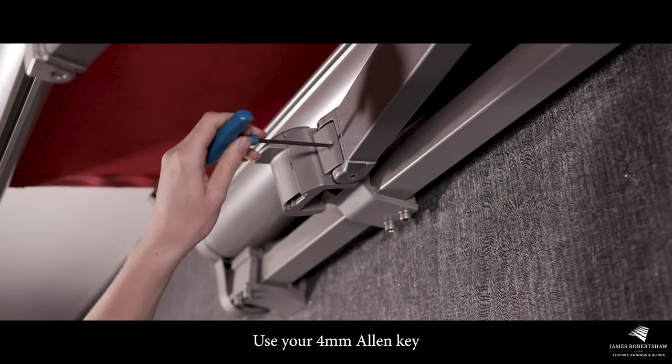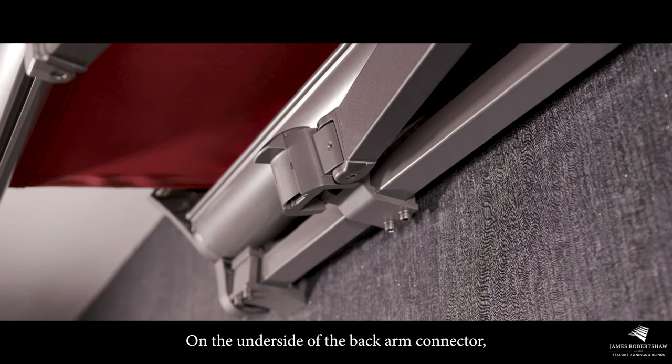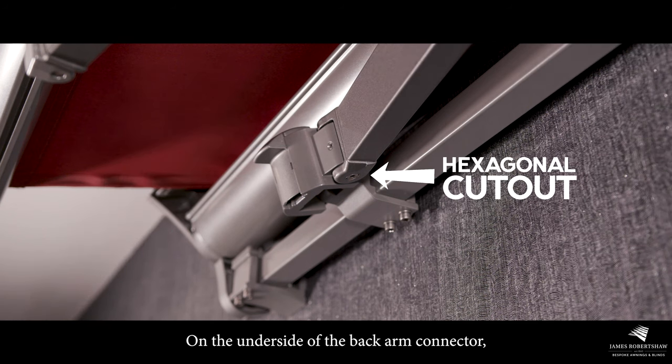Use your four millimeter allen key to loosen the grub screw on the front of the back arm connector. On the underside of the back arm connector you'll find a hexagonal cutout in the pin.